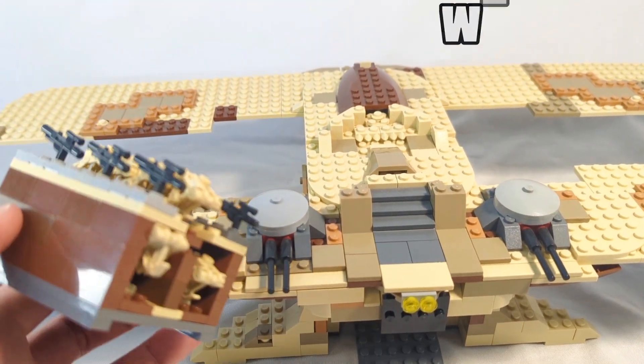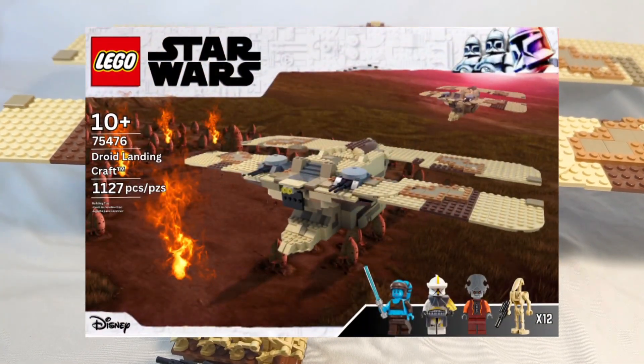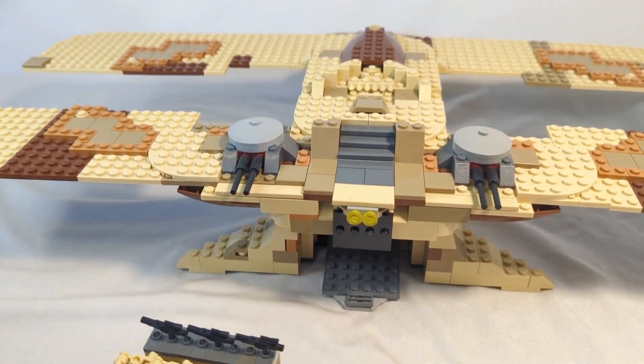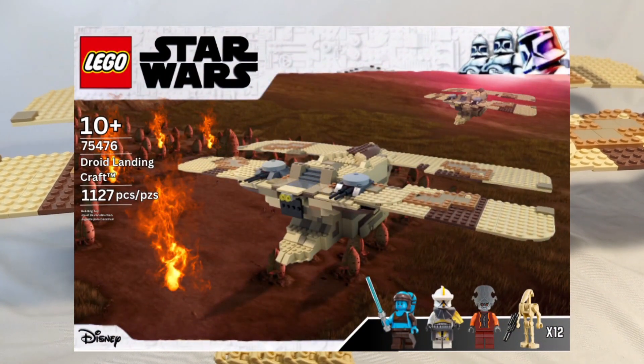Overall, this ship looks amazing. I don't see why Lego couldn't make it, but I know it's not the most popular ship, so that makes sense why it hasn't been made.